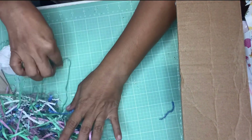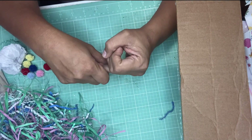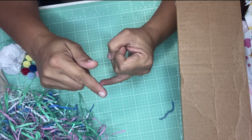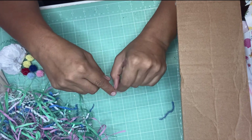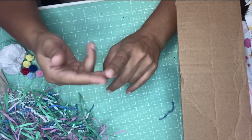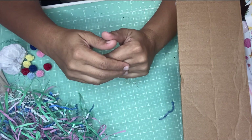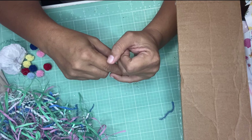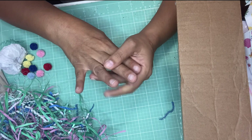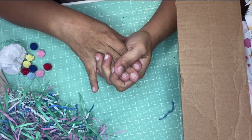For this swap there were some requirements. We had to do a suitcase — I will link the tutorial we had to watch in order to make it. We also had to add a dangle or charm to the outside of the suitcase, do a memory dex card, two bows, share some trim or ribbon, and then a crafter's choice.